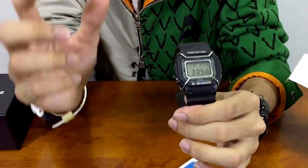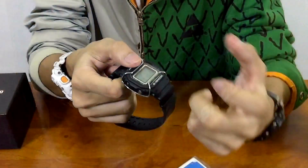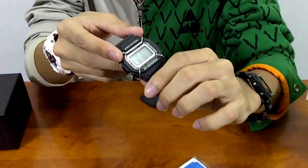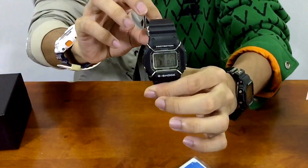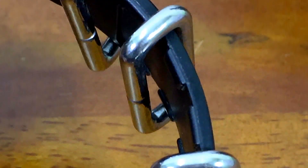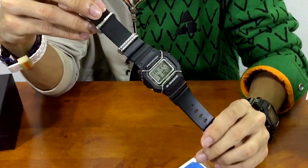It features a classic bull bar that gives this watch a very rock and roll metal strength type of vibe. The most interesting part about this release is that it comes with a steel band keeper, which I found interesting and unique.